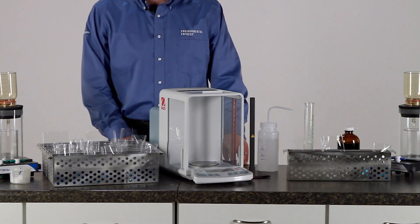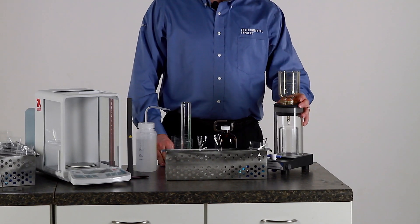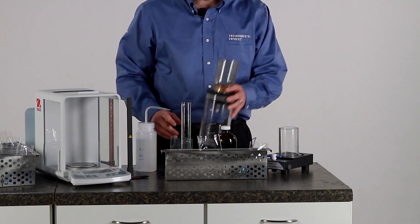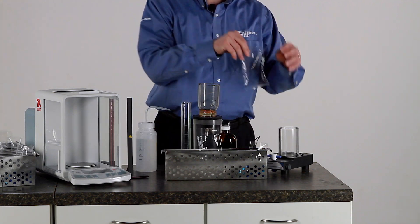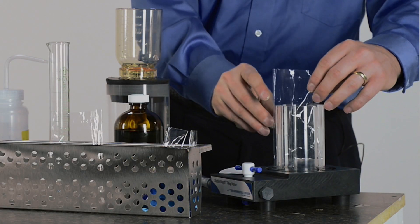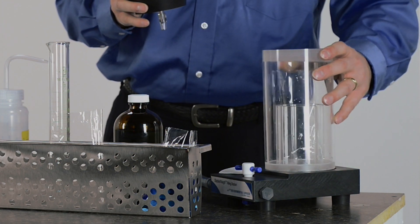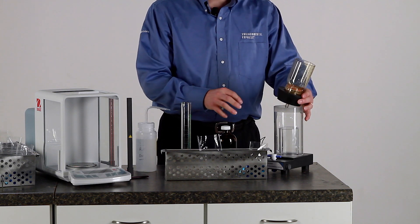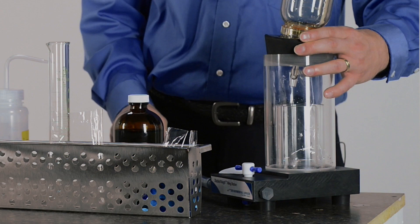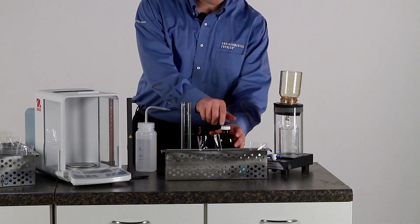To use the Environmental Express Stable Way products is very similar to the materials that you are using now. For the filling station, it will work very similar to your side arm flask. Place one Stable Way vessel inside the support holder, place the shell on the outside, and when putting the stopper and the filter funnel on top, make sure the tip is securely inside the vessel so that you don't spill when filtering the sample.